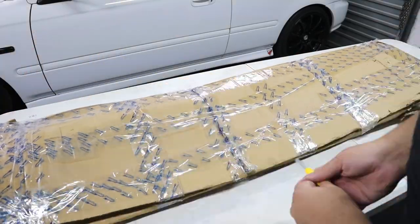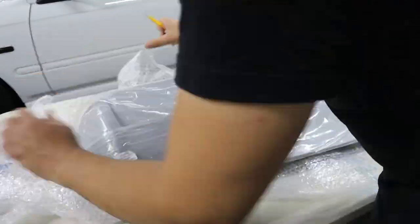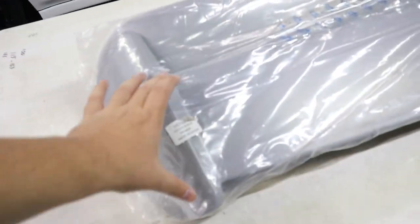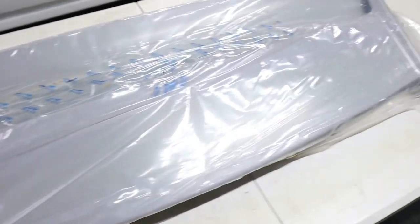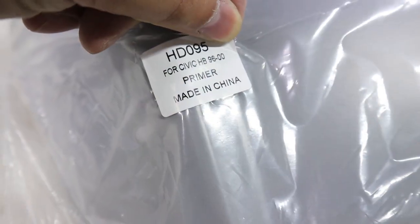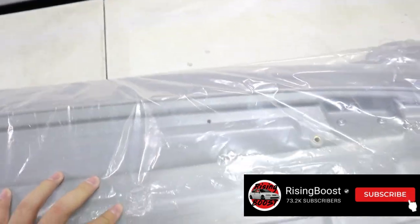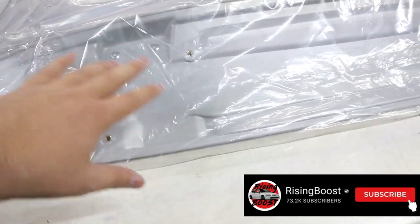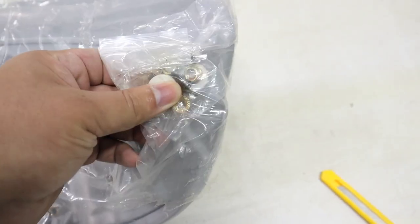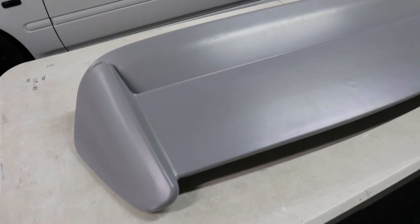It is a wing for the Civic — this is just a Type R replica wing, not the Seeker or the Seeker V2. Looking at it, you can see it's primer-colored and made in China — definitely a plastic part. Looking at the base plate, I'm quite happy because it has normal bolt holes. It's plastic, not fiberglass or reinforced fiber, and it looks like you do also get hardware with it.